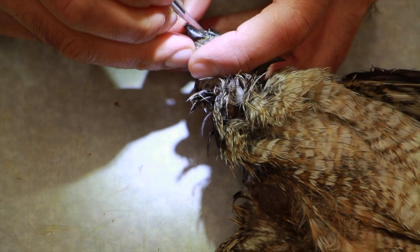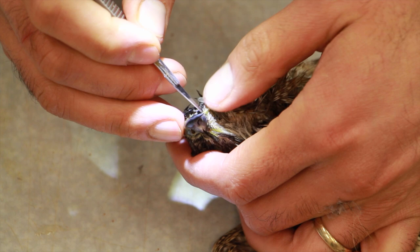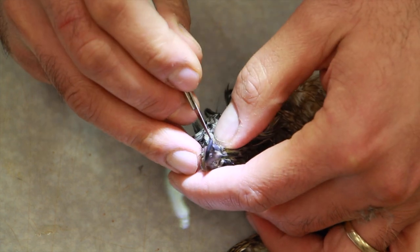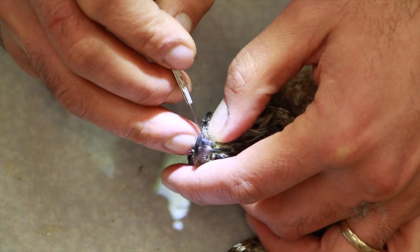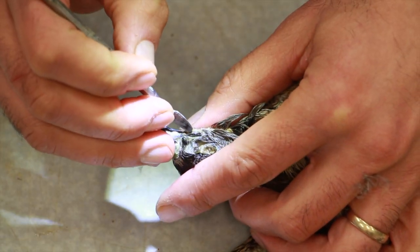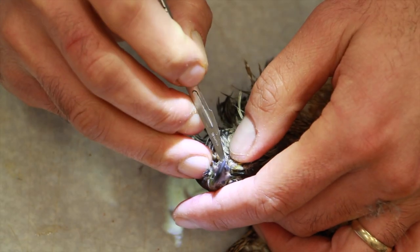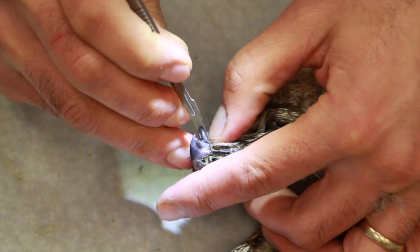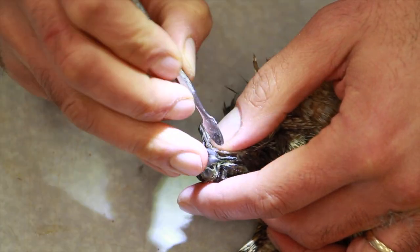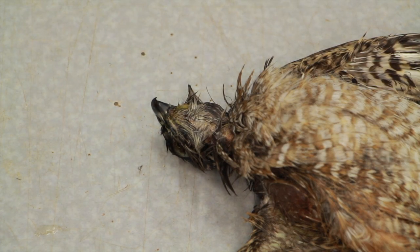Sometimes you might wonder why we have to do this. This is just one method. When I have the skull out of the head, I can make a cast, and with the casted skull I can adjust the eyes and all the details of the face right on the table without having the skin attached — which would block my view. You can do it the other way too, but this makes it a lot easier.